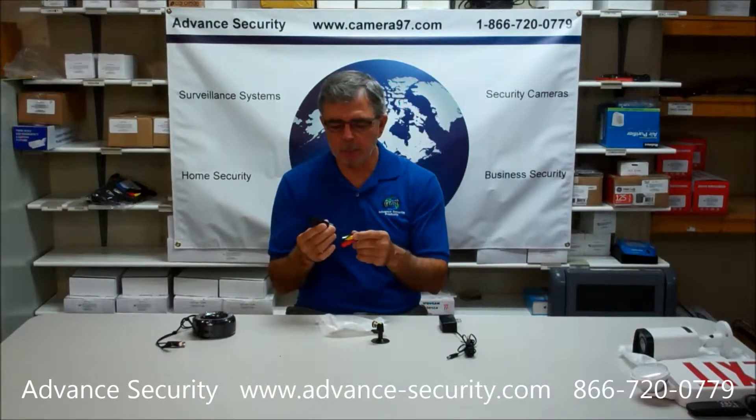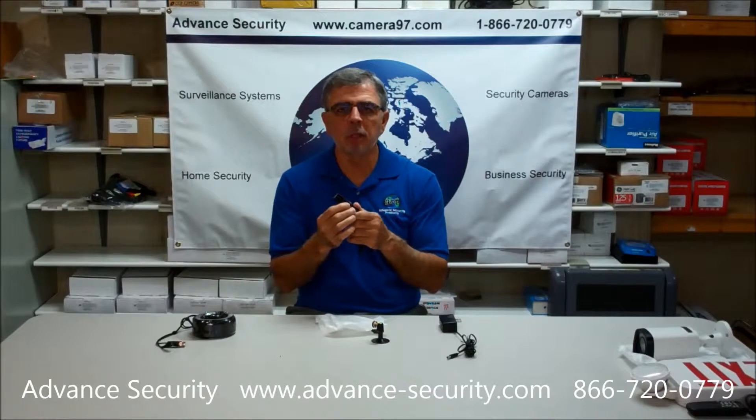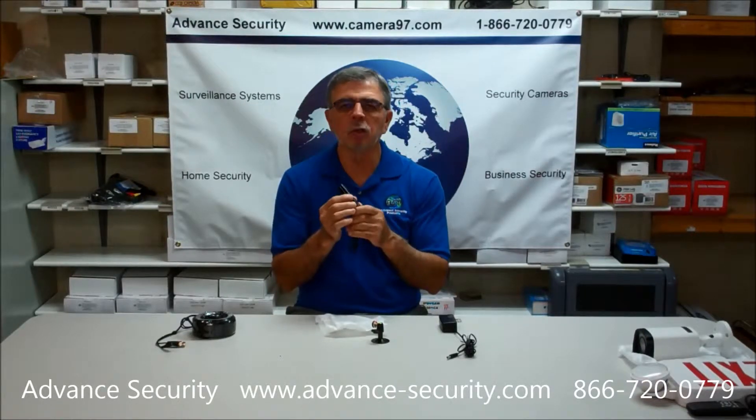This video will be about our 700 line bullet camera. This camera can be used indoors or outdoors — it is fully weatherproof.